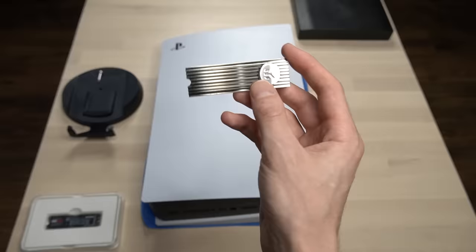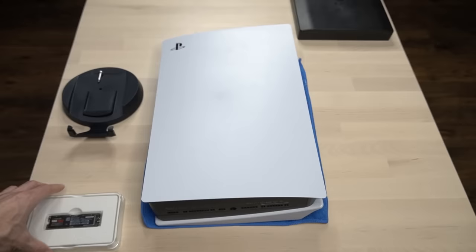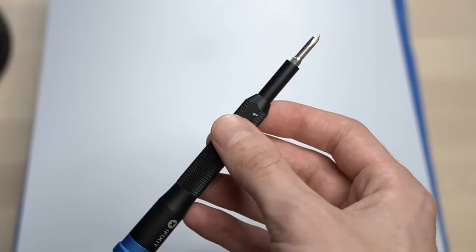Next, you're going to need a low-profile heatsink. Many SSDs like the WD Black SN850 actually come optioned with an SSD heatsink already in the box, but if you end up purchasing an SSD like the Samsung 980 Pro, then you will need to purchase a separate heatsink. Affiliate links to my recommended heatsinks will be listed in the description box below. Lastly, you're going to need a small Phillips head screwdriver to access the SSD expansion bay.